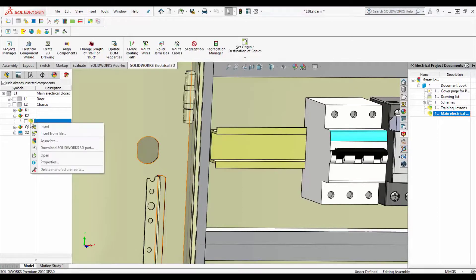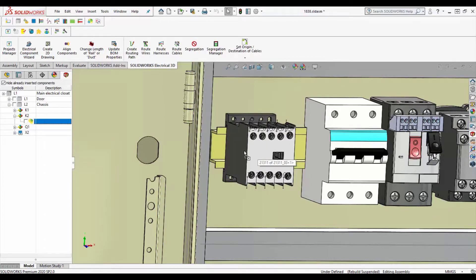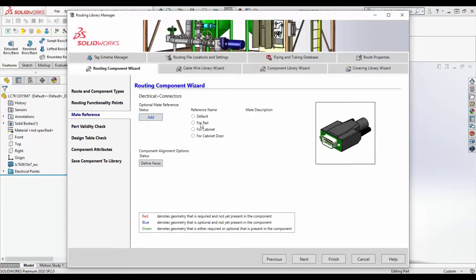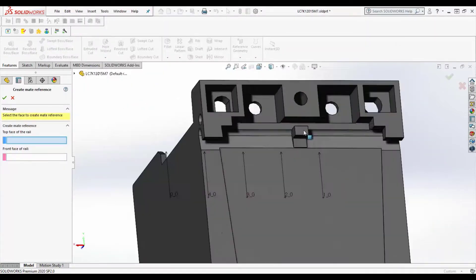With SOLIDWORKS Electrical's ECAD MCAD collaborative abilities, you may have seen how your electrical parts can have smart mates added that allow the parts to mount on DIN rails or doors when putting together your project assembly in 3D. To set up these mates, you simply enter the electrical component wizard, go to the mates section, and select the DIN rail option, defining the faces by selecting which part of the rail the faces would meet.